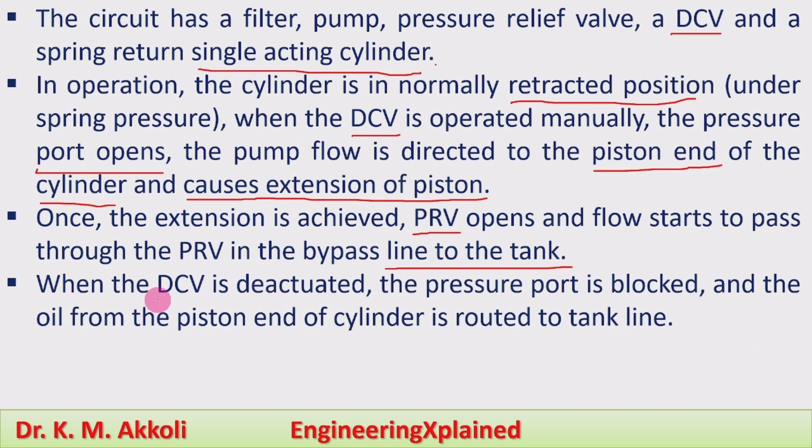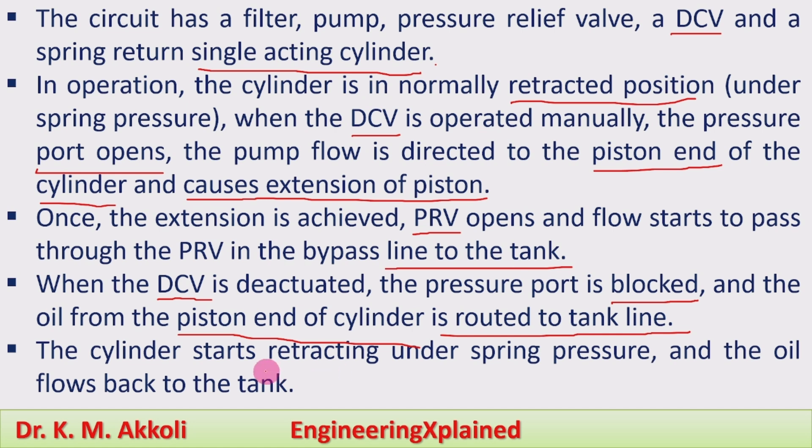When the direction control valve is deactivated, meaning no flow is directed, the pressure port is blocked. The oil from the piston end of the cylinder is routed back to the tank line. During retraction, the oil from the piston side flows back to the tank, and the cylinder starts retracting under the spring pressure.